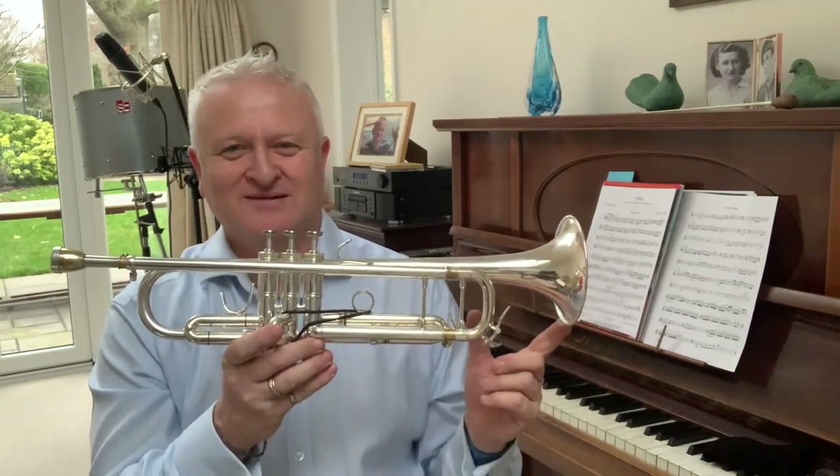It's handcrafted in Yorkshire, England. My relationship with Smith Watkins began back in 1995 when I was introduced to them by the late great Derek Watkins. In 2013, Richard Smith asked me if I would be interested in helping him design a new model, and this is what we came up with.